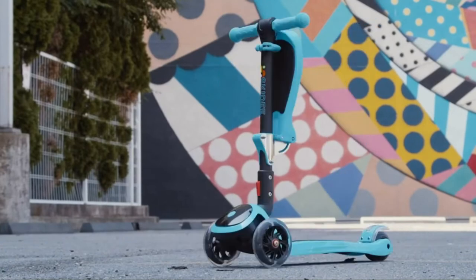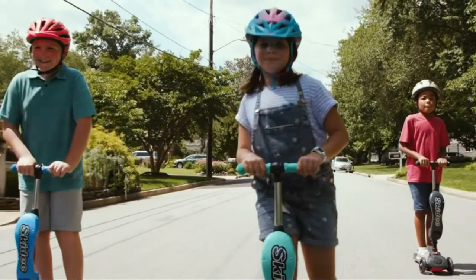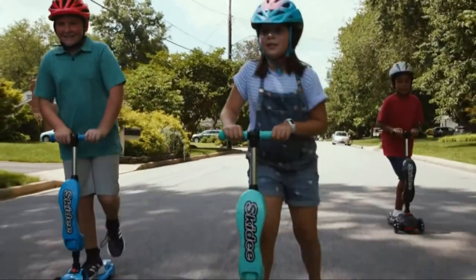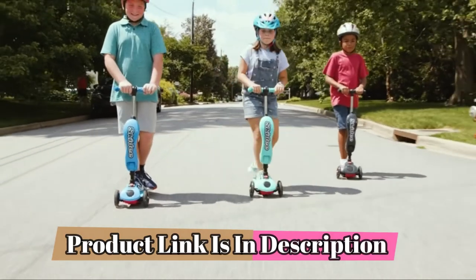And the Y200 comes in seven colors: yellow, purple, blue, red, green, pink, and orange. With replaceable parts, you can keep your Skiddy Scooter going for years. They're perfect for children ages two to ten, and they can even use the seat from ages two to five.